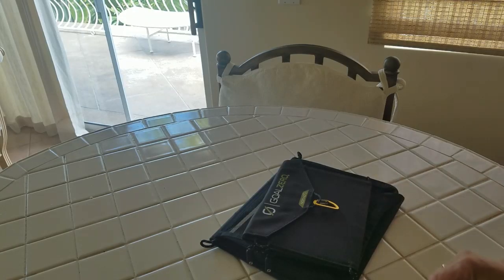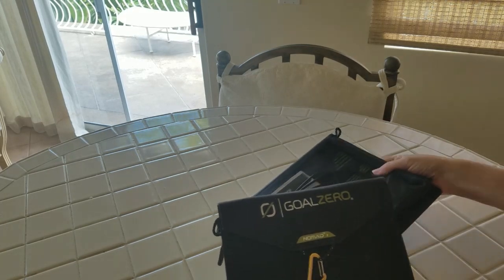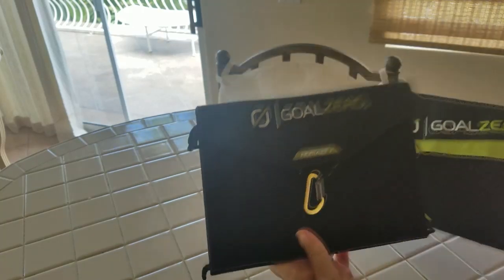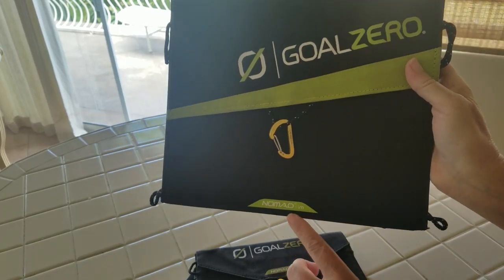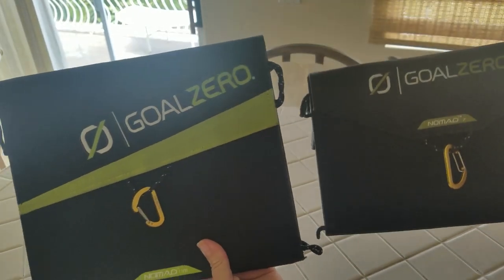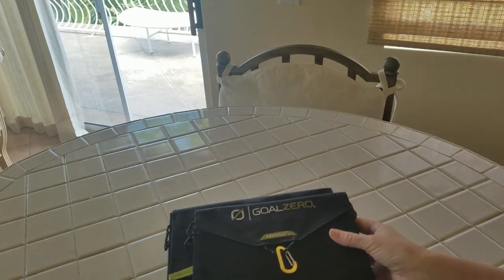Hi, you guys. So it's finally time for me to do my Goal Zero review on my 7-watt panel, the Nomad 7, and my 13-watt panel, the Nomad 13. You can see they're different sizes, and overall I think they both work really well.